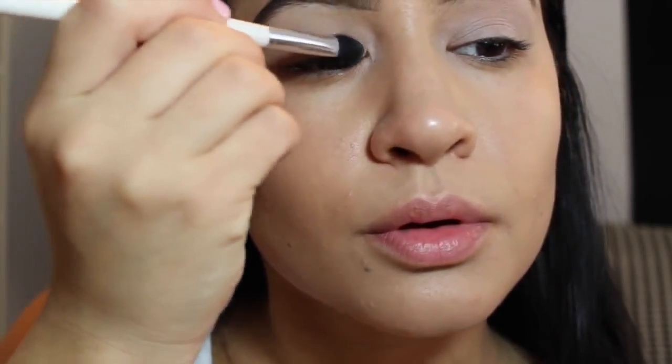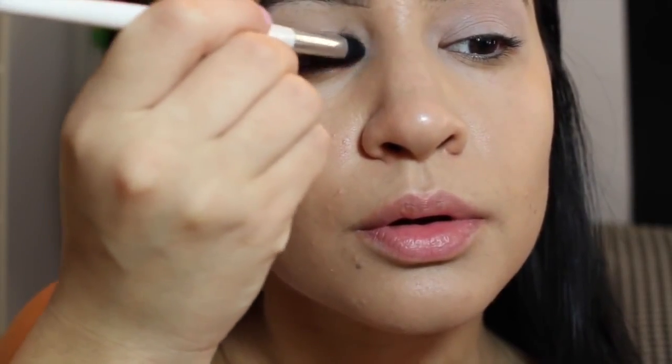For eyeshadows, we're not going to be doing too much. I just want to put a little bit of color on my lids so that the colors don't look too crazy. I'm starting with Brule by MAC, using a Sonia Kashuk brush. This is just a cream color and it's very light, so I'm just placing this all over the lid with a Sonia Kashuk brush I got a long, long time ago.